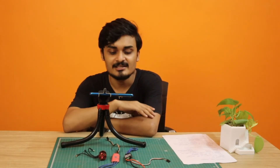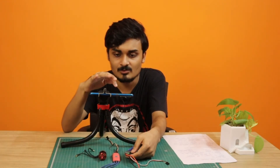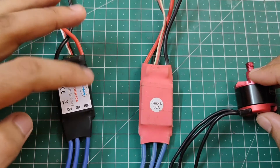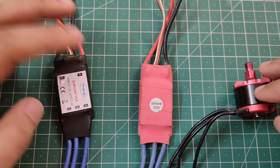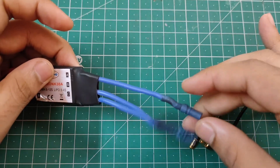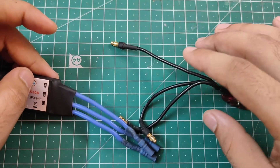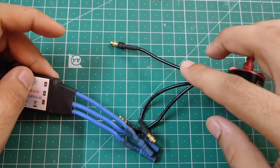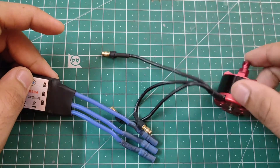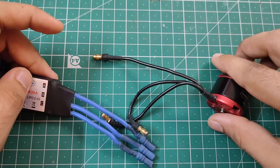Now let's talk about how to connect an ESC to a motor. If you look at an ESC, there are three wires on one side, and a brushless motor also has three wires representing three different phases. You can simply connect these three ESC wires to the three motor wires randomly. If the motor doesn't rotate in the correct direction, just swap any two of the connections and it will work fine.